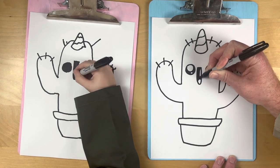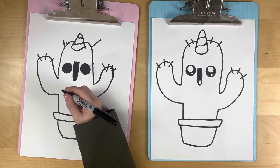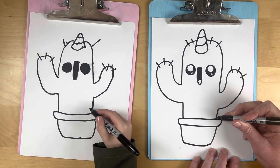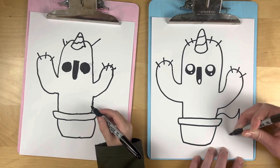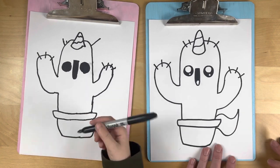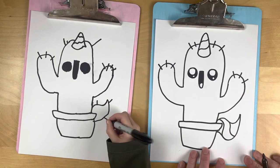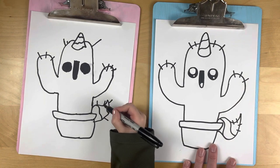Should we do a unicorn tail? Let's do it! Just coming out the back — do a big curve, then bring it down and up like that. Go ahead, Jane. I'm gonna do three colors on mine and add some points — cactus points for the tail. That looks really good!